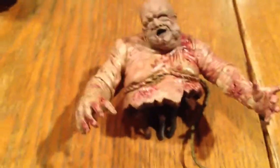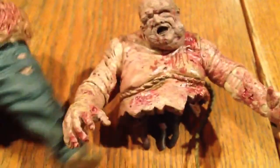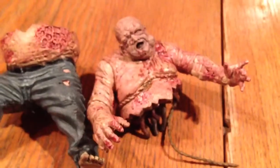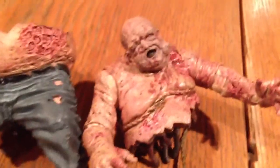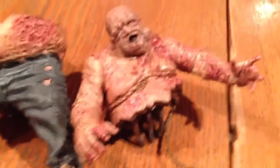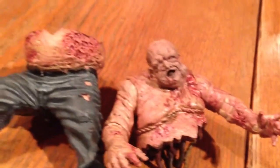I'm going to give this figure a 10 out of 10, because I absolutely enjoy it. I don't think they could have done a zombie any more perfectly. If you're on the fence about trying to find this guy — it's hard right now to get him — I found this guy at a GameStop store. Please definitely go get him. He's definitely worth it.